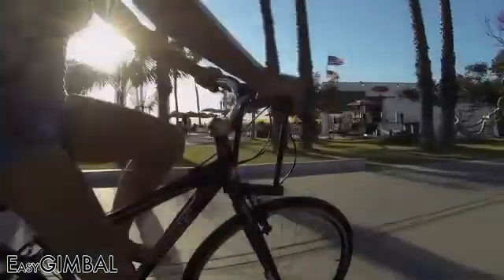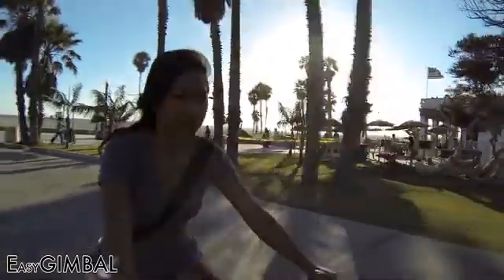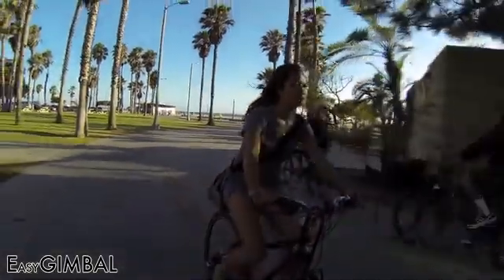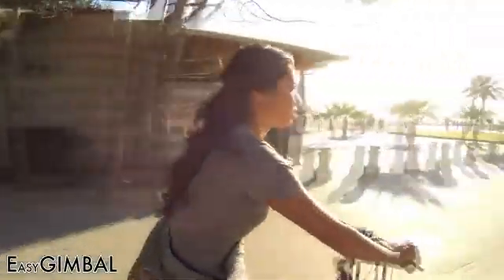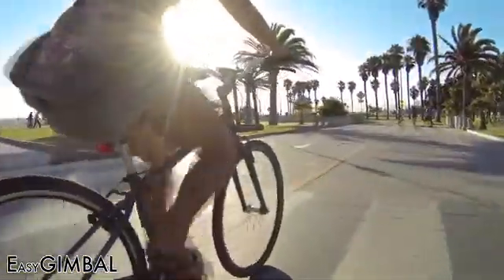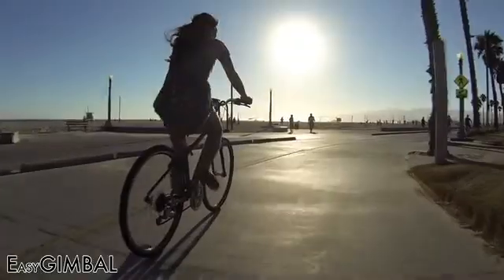It works right out of the box. No bouncing or weights required. Just attach your GoPro Hero 3 and you're ready to shoot. Let's watch some test footage that we shot over the past couple of weeks. Here's some bike footage we shot with the Easy Gimbal. I was following along on a second bike, and as you can see, all the camera moves are very smooth.